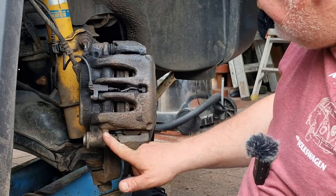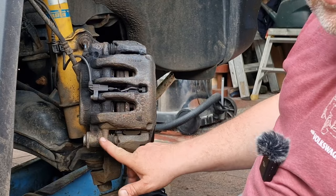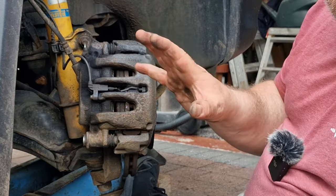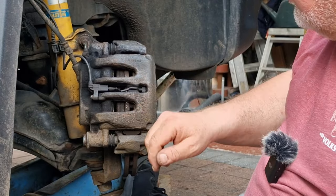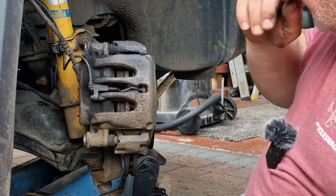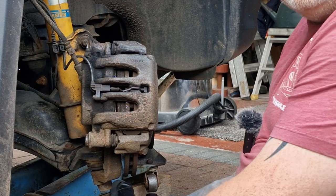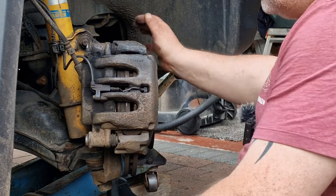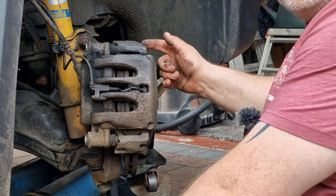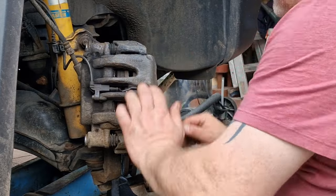There are the sliders. On Crafters and Sprinters, they fail quite a lot. For me, if you feel any problems with your brakes — like vibrating or through the steering wheel — this will be the first place to check. In all honesty, if this doesn't move back and forwards like that, you've got a problem. If the slider moves fine and you still get vibration, look at your discs next, because if it's not that, it'll be that.